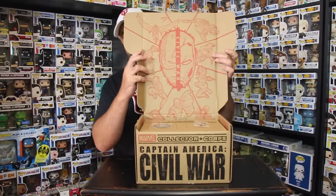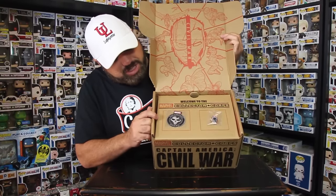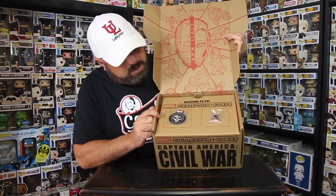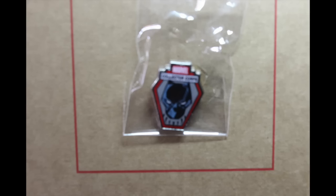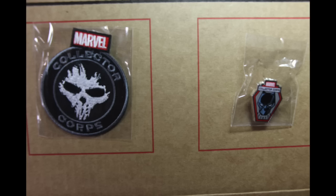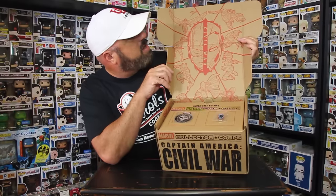Let's go ahead and open this up. First we have the patch, which looks like Crossbones — yeah, the Collector Corps past patch of Crossbones, that's pretty cool. We also have the pin, and the pin has the Black Panther on it. That's a cool looking pin.